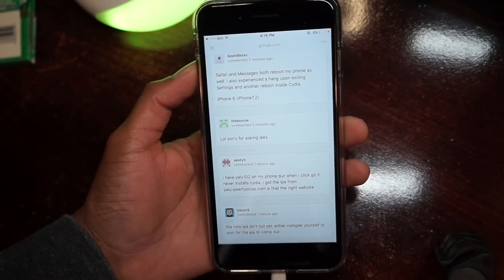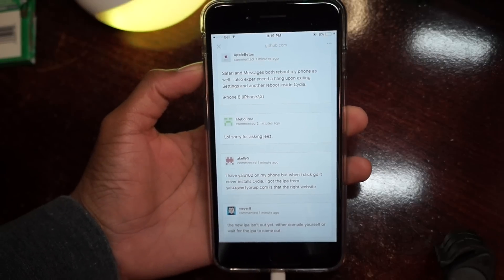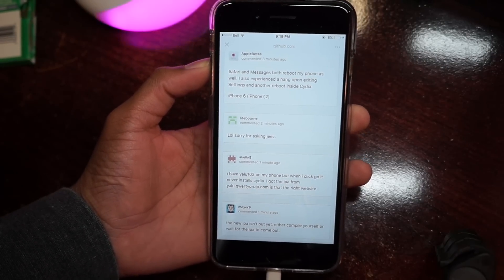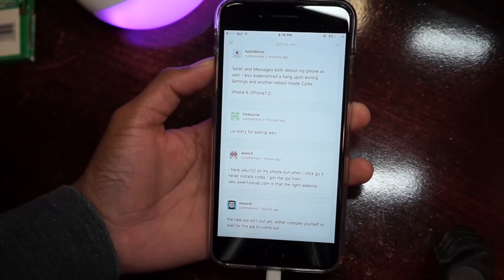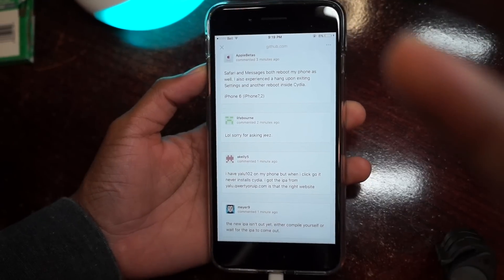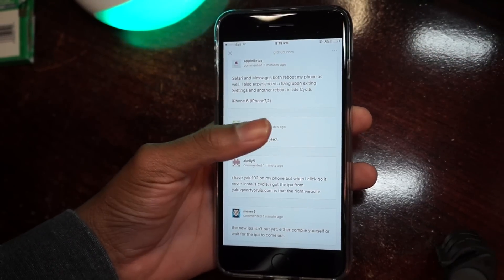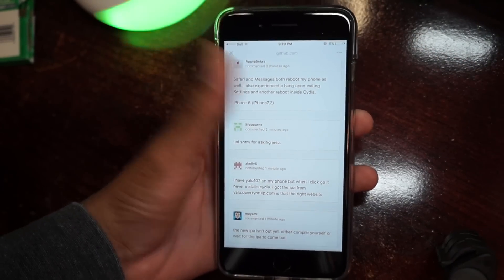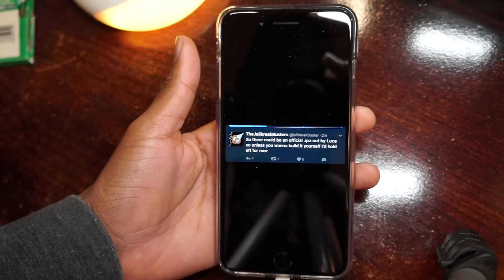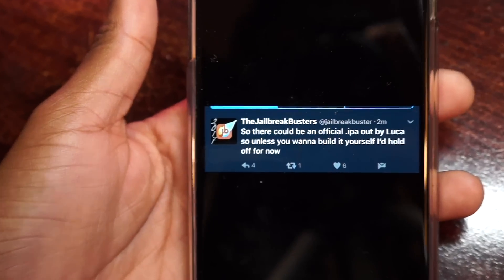It's very easy to do guys. All the links will be posted down below. If you do not know how to jailbreak, there's a link down below as well — it's the same procedure. If you have any questions be sure to hit me up on Twitter. My friend just did it and it's 100% working, so big shout out to Luca.